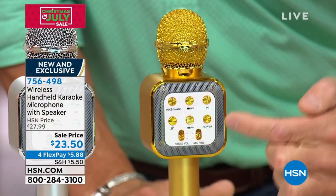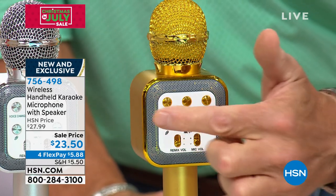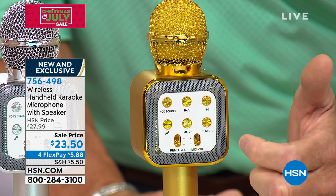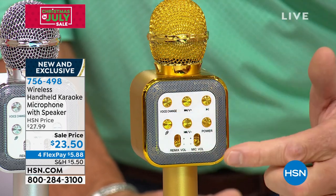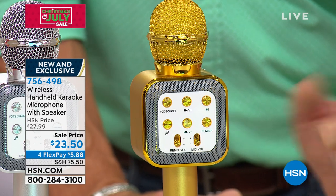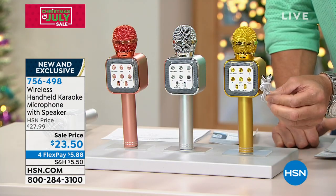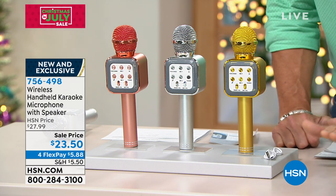On the front of it you'll see there are all these little buttons that help you manipulate it. Obviously you have your power button, your microphone button, you can remix and add echo, there's a volume button, this is voice change — there are several different voices, it'll raise and lower the pitch of your voice. You can sync it up with your music and play music off your phone with that little play button. It comes with a little recharging cable — just plug this into your cube and recharge it, and you will get hours and hours of fun.